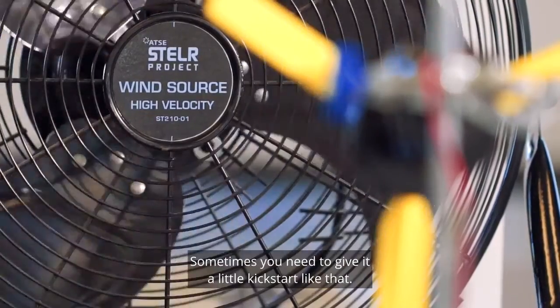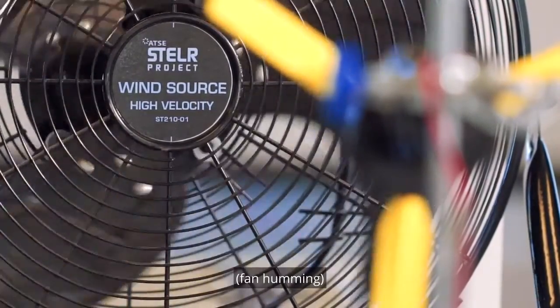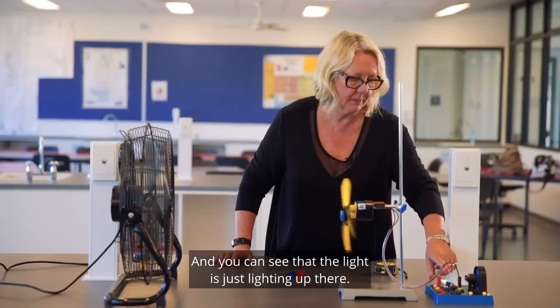I'm going to give it a little kick start like that. And you can see that the light is just lighting up there.